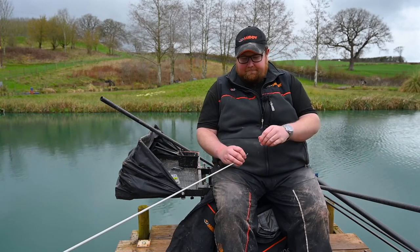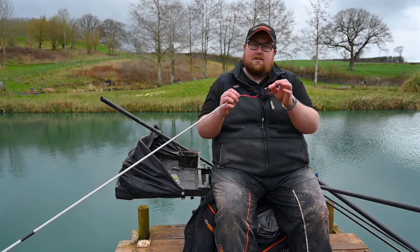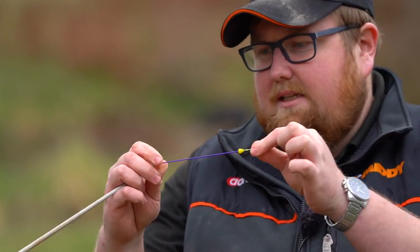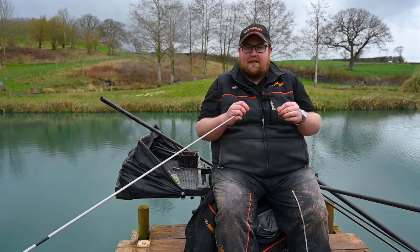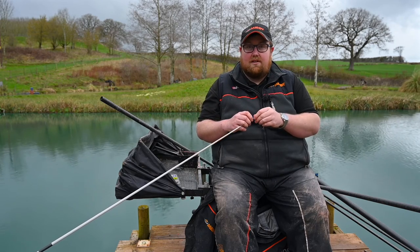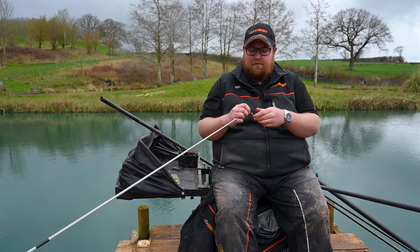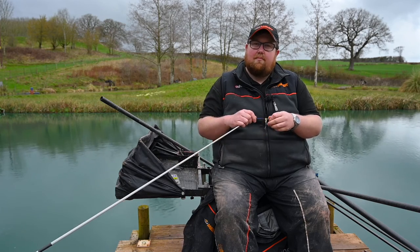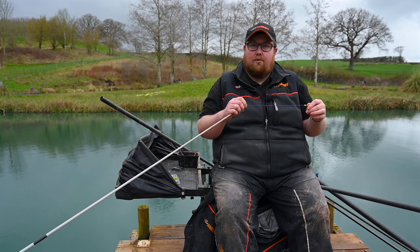A great tip is getting your solid elastic and actually doubling it up - as you can see there are two pieces of elastic there. Double elastic was a big thing about five or six years ago and it's brilliant. Not only is it really, really cheap, it actually powers up really nicely, and for fishing on naturals like canals, for perch fishing, it's fantastic. You've got enough softness on the strike but it powers up really well. For shallow fishing a double four is perfect - not only is it cheap and affordable, it actually makes your top kits really light.